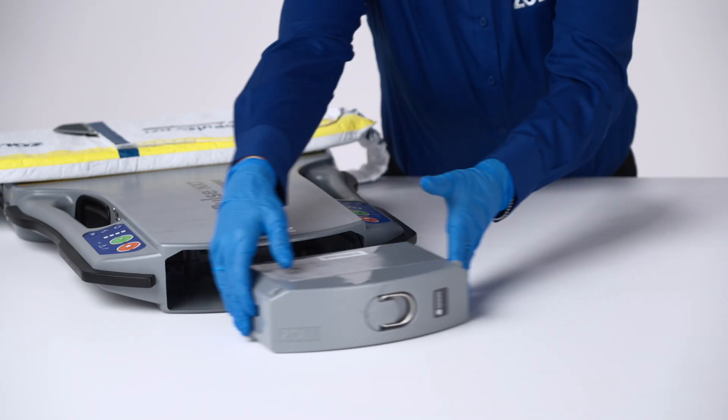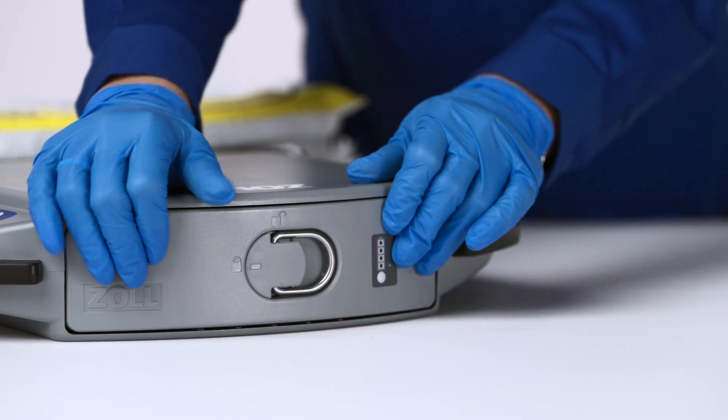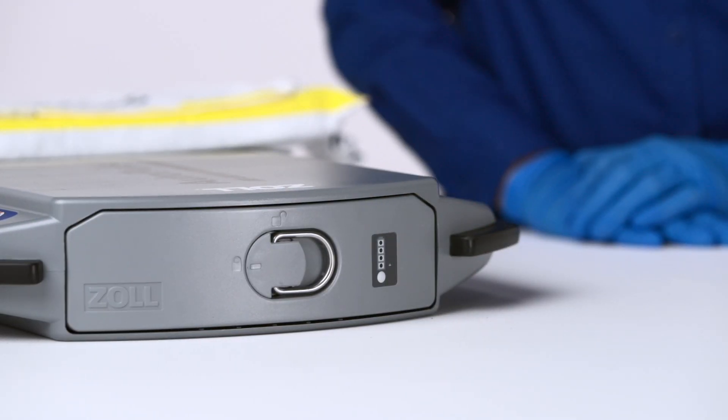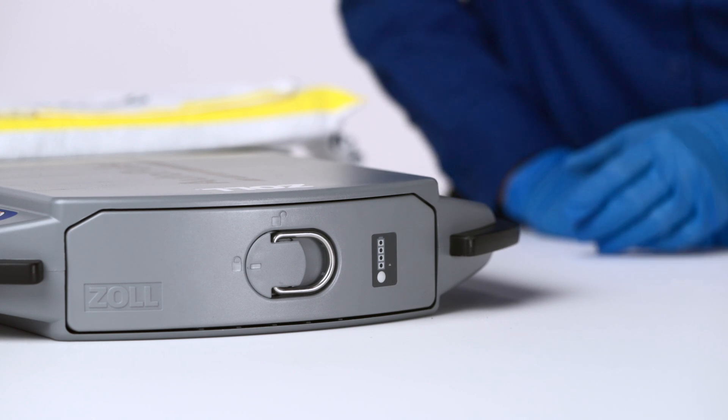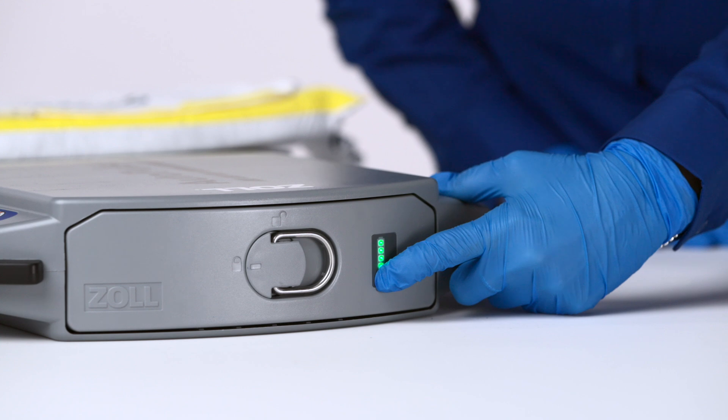Slide the battery into the compartment. It should snap into place, flush with the platform. To check the battery status in the AutoPulse NXT platform, press Status Check to view the battery charge level.